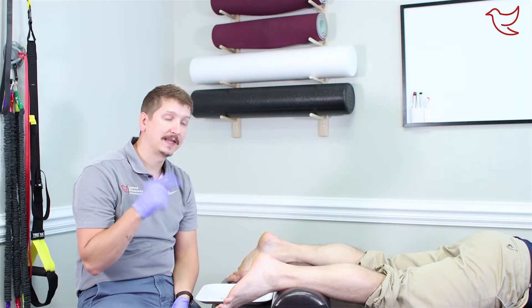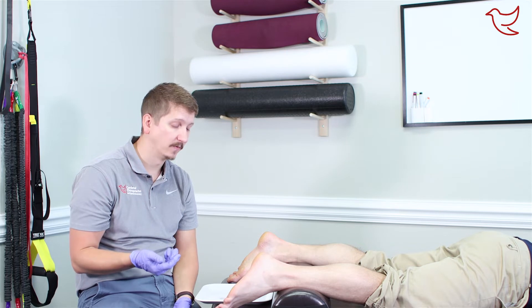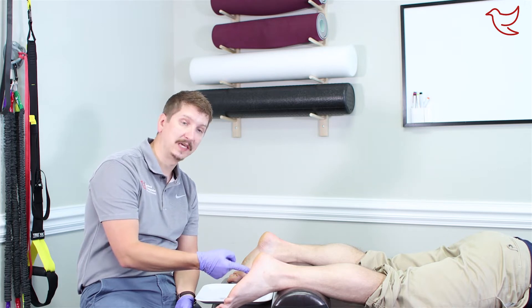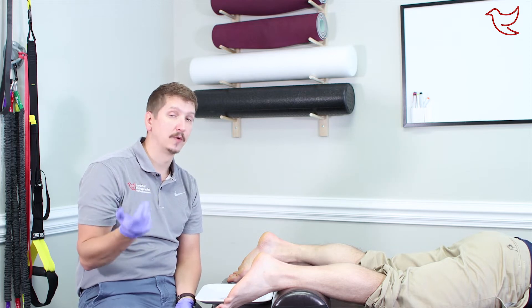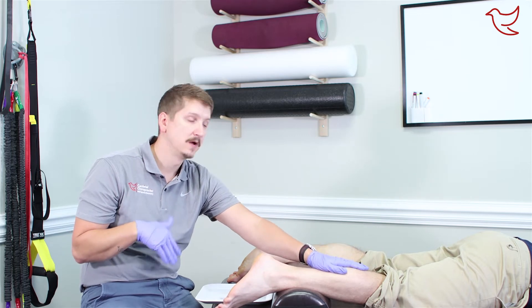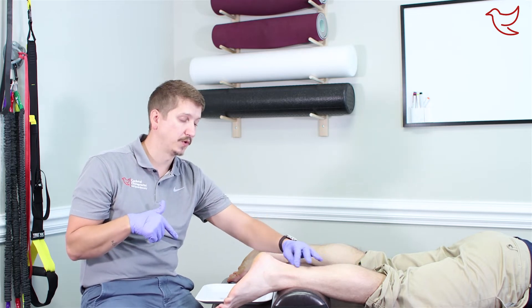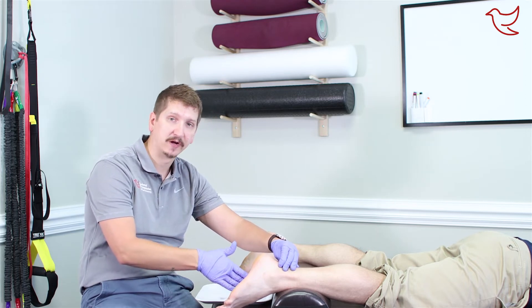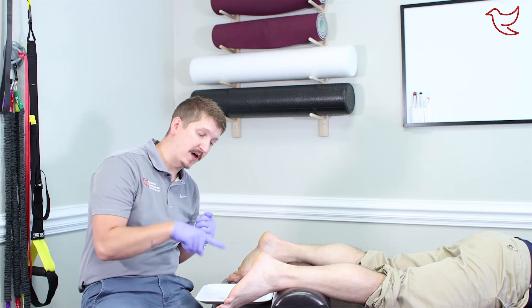Hey guys, Dr. Andy here. Today I want to show you dry needling for plantar fasciitis. This is really common with all of our runners — we keep seeing this over and over again. If you've got plantar fasciitis, it is pain at the very bottom of the foot, pretty close towards your heel or towards the center. If you watch any of our other videos, you'll know this is primarily caused by tons of tension down in your calves going through your Achilles tendon and then along into the very bottom of the foot, which is where your plantar fascia is.